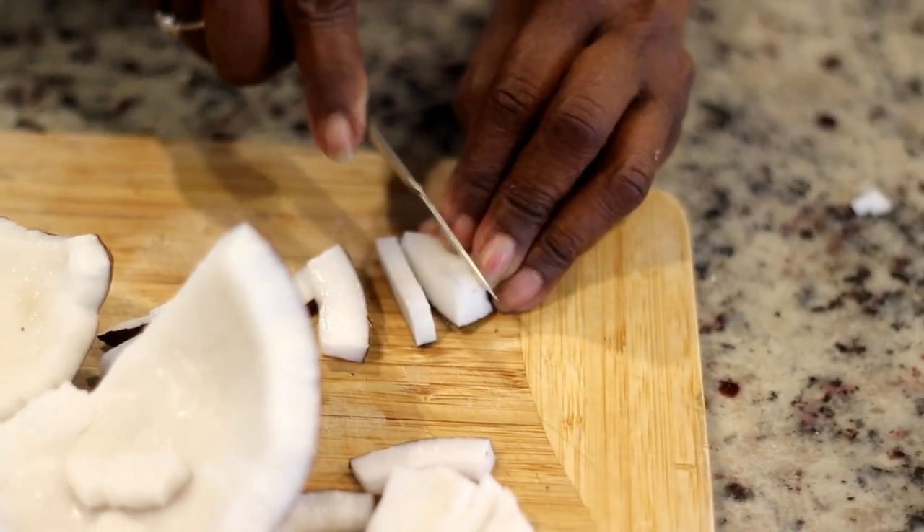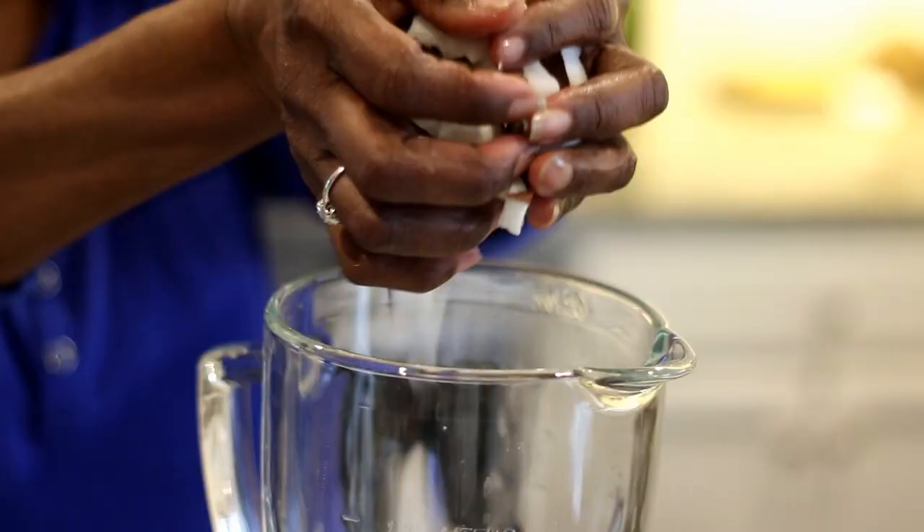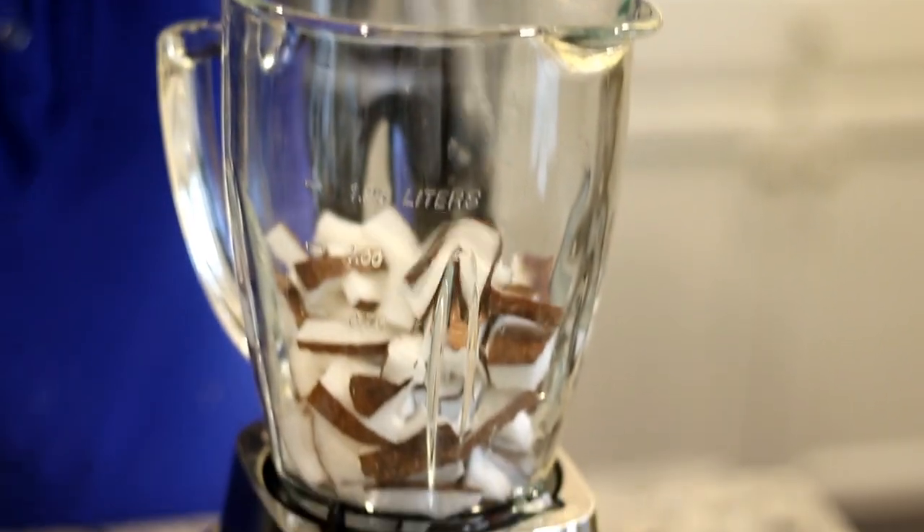Now she's cutting it up into small pieces before we blend it. You can also use a grater to grate the coconut finely, but you have to use the small side on the grater. Obviously it's a lot easier to blend it, so we're going to do it this way.